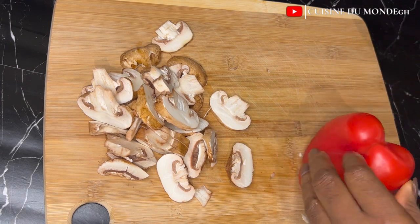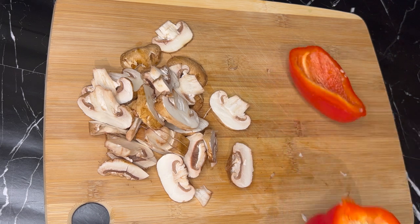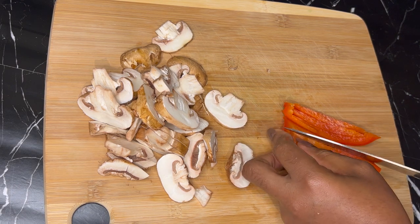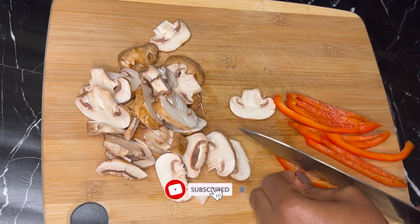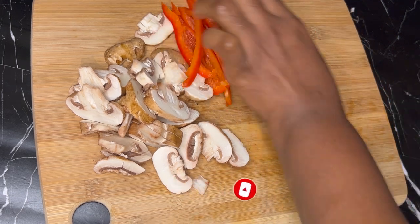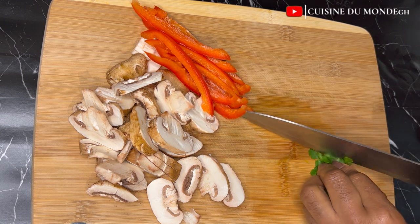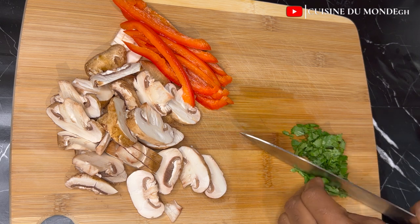After that, I'm going to cut my red bell pepper. If you don't have red bell pepper or you're not a fan of it, just go ahead and use any vegetable of your choice. I'm going to slice them beautifully and set that aside. I'll then go ahead and mince up my fresh parsley — if you only have the dry one, just use that. I'm going to make sure it is finely chopped.